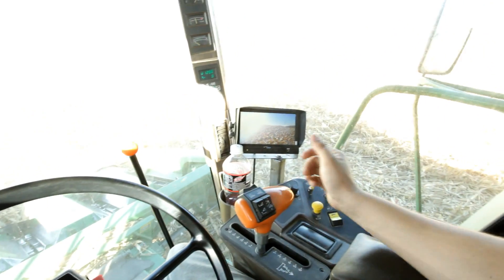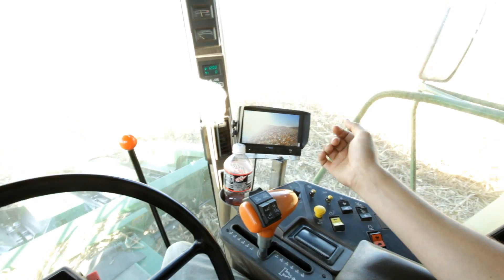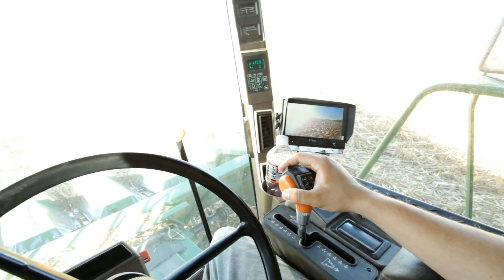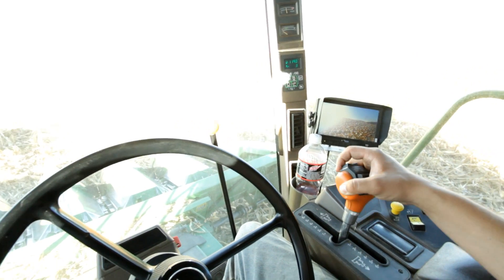First and foremost, here's your ground speed controller. Forward moves the combine. Backward moves the combine.